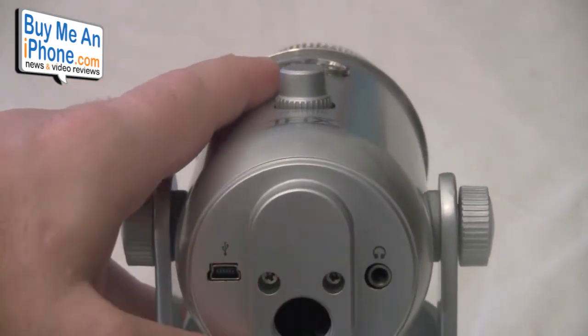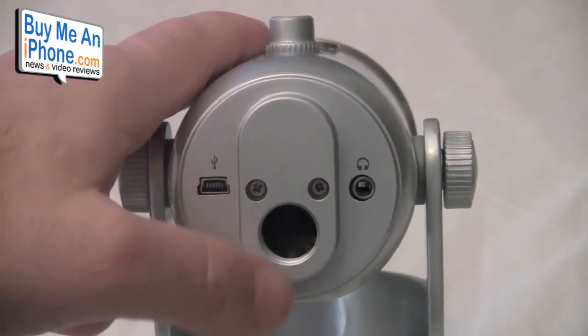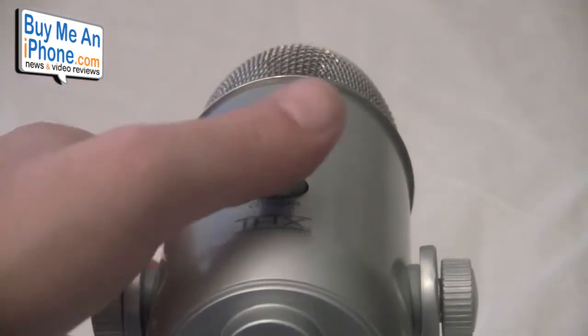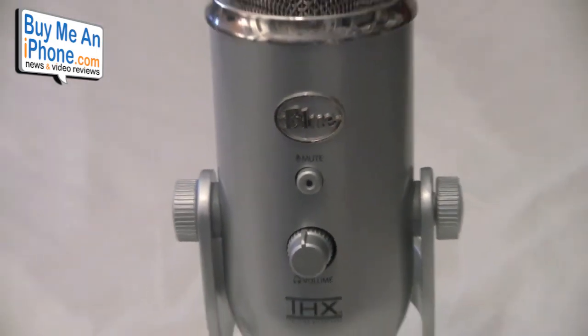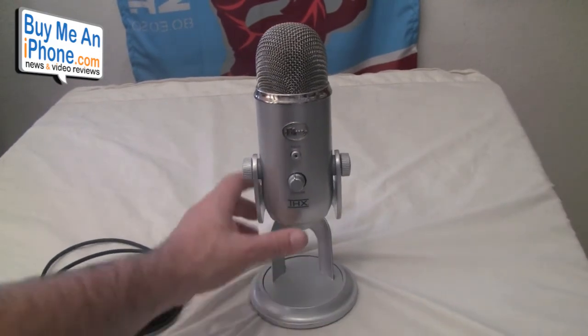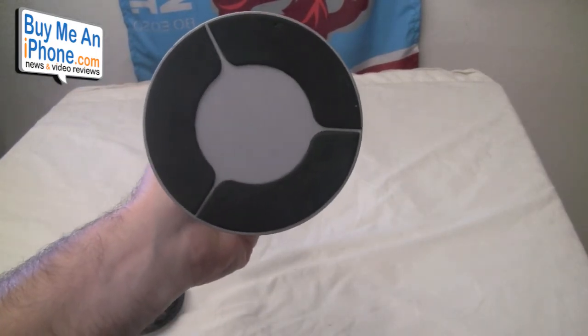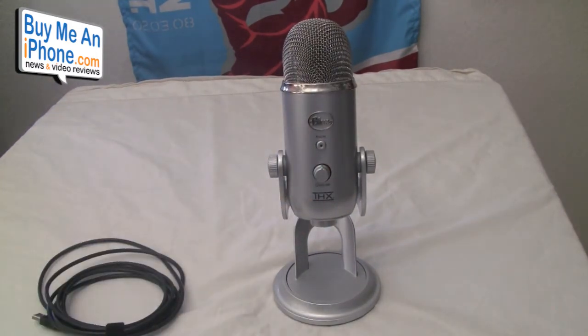You also have the standard mic thread stand, so if you're going to use this on a standard thread mic stand, you can do that. But quite frankly, the base that we're running the Yeti on is just phenomenal — I really love it. It looks really sharp, it's a nice heavy base with three rubber feet padding on the bottom so it doesn't go anywhere, even on my glass desk. The base is custom — all aluminum — a fantastic design by Blue Mic.